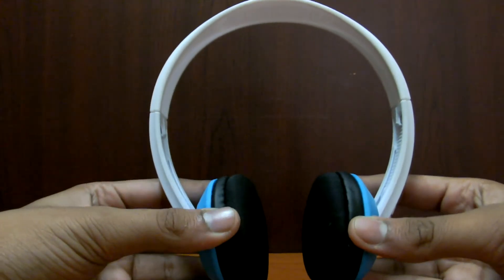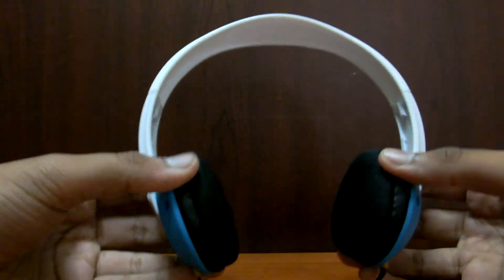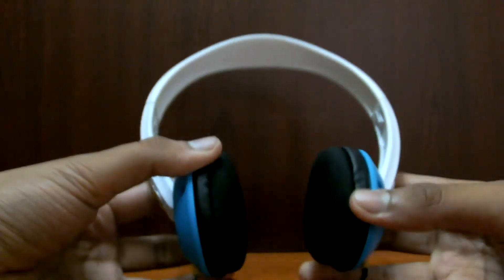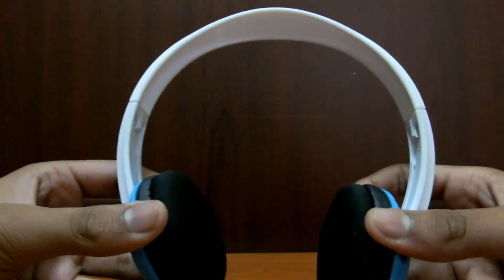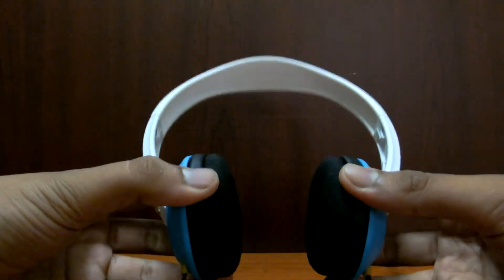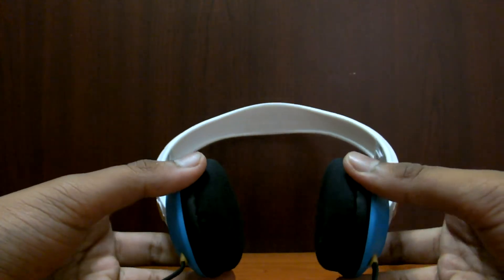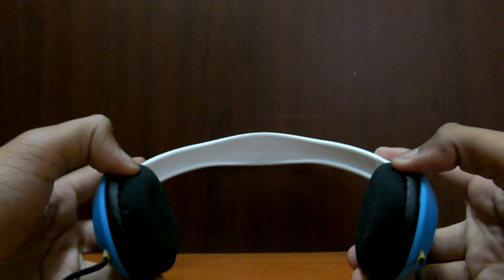Let's start with looks and style. It has a very simple look but on the other hand a really good style. Simplicity is what makes me like it. It's very flexible and durable. I have been using it for the past 6 months and I haven't found even a single problem in it. It's very economical — as cheap as 20 to 25 dollars.